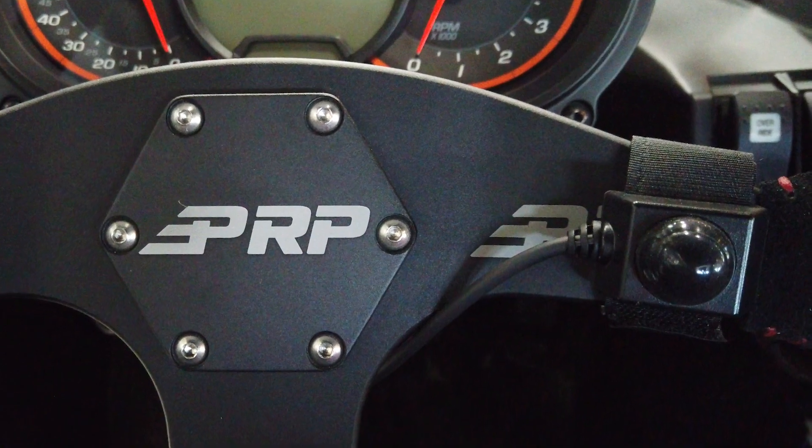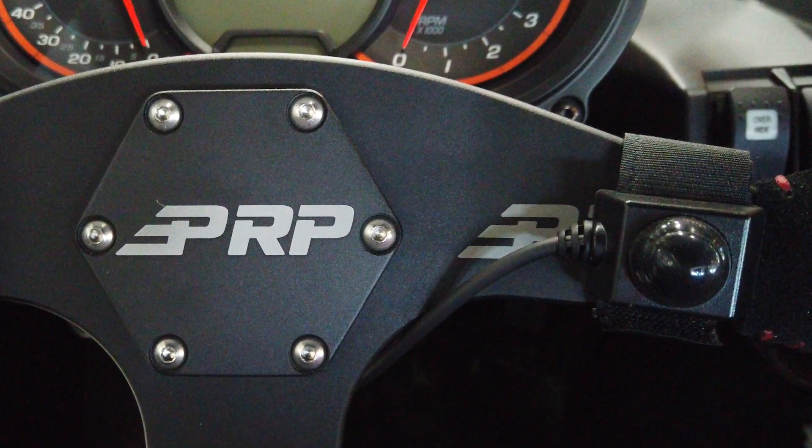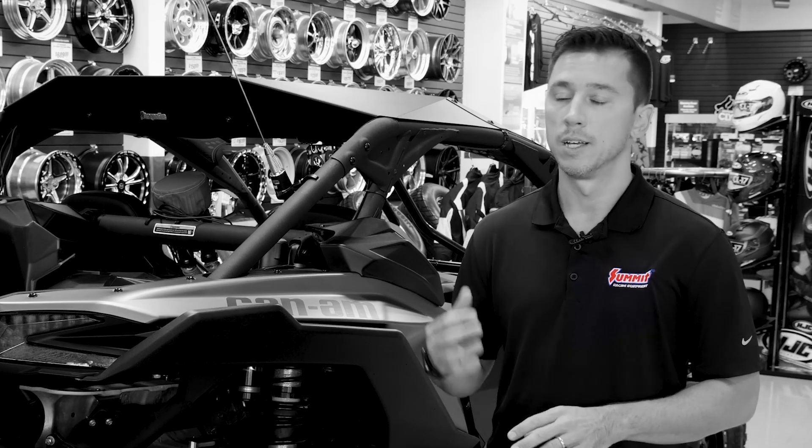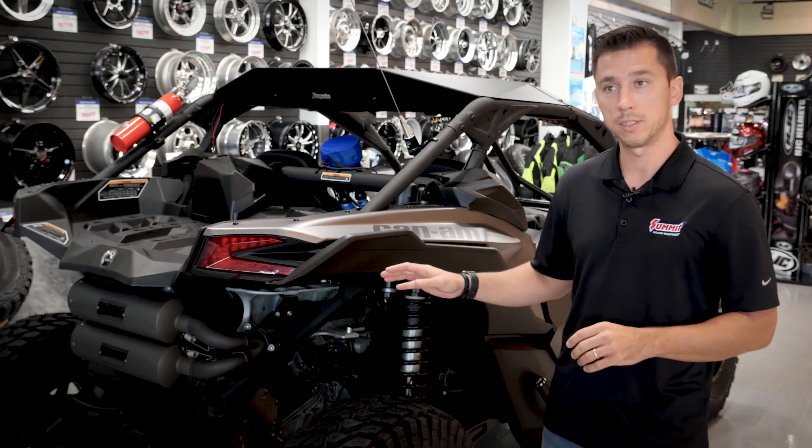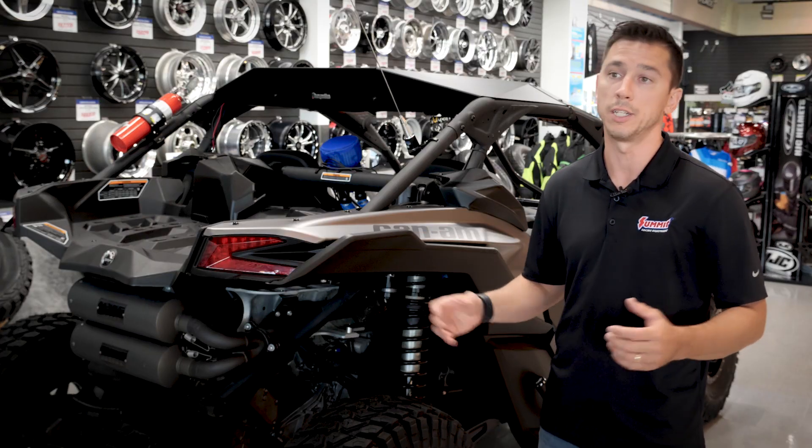We installed the Trigger control system for all of our 12-volt accessories, like our light bars, our winches, and some of our intercom pieces. And for the final piece, we're going to be putting a full graphics kit from SSID Counts, so stay tuned for that.